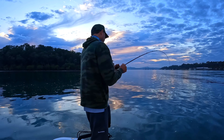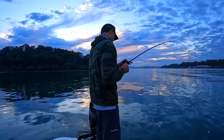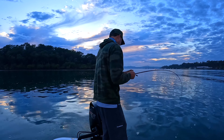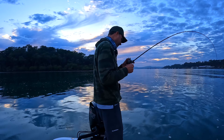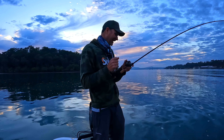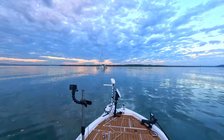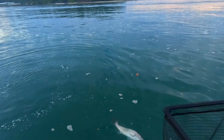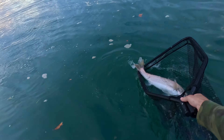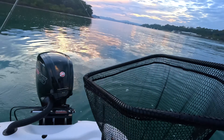I'm going for like a 50 plus centimetre snapper. Oh no, we've got a Jew — small Jew, straight up. That's cool. Hey little fella. Bit of a heap of fun on this gear, tell you what, that was cool.